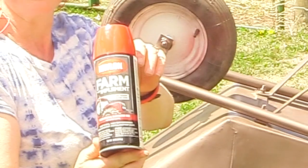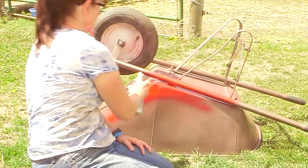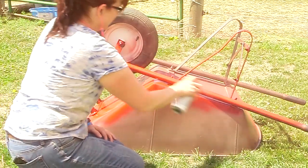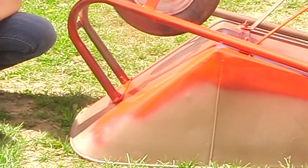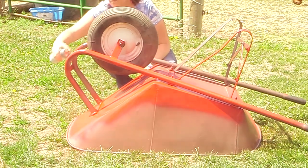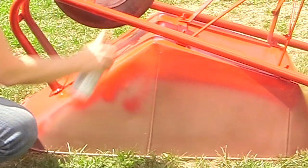That's the Krylon farm implement spray paint in International Red. I shook it up and then just started painting the wheelbarrow. I found it easier to tip it over and paint the underside first before painting the top side, so I painted everything I could all around the edges. I did this out in the grass since the spray paint is going to get all over the place and I didn't want to get it on my driveway or in my garage.